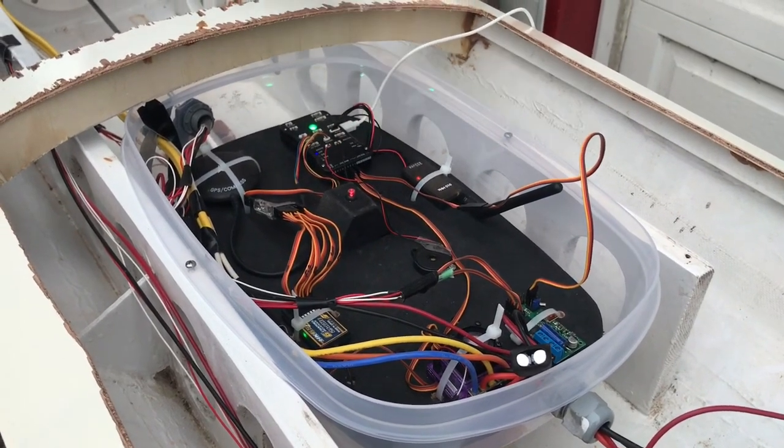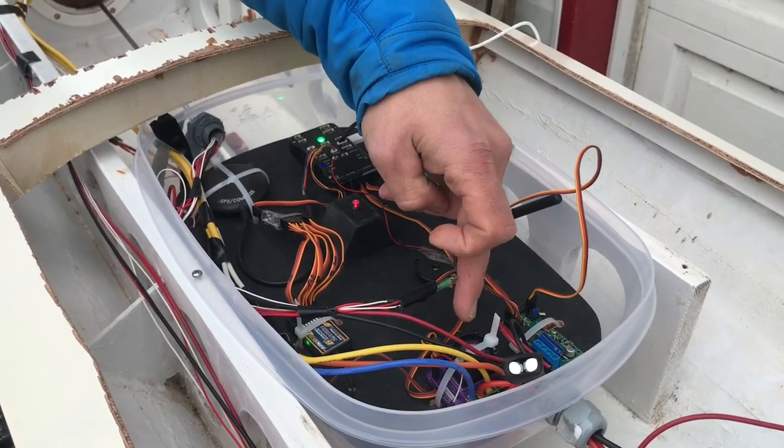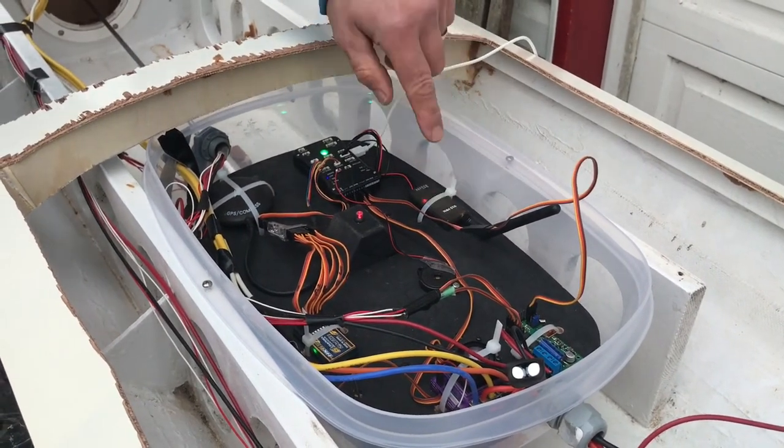This is the main brains - it steers the boat and tells it where to go. This is the rudder control system. This is the electronic speed control for the main motor. And this is how it communicates with our computer.